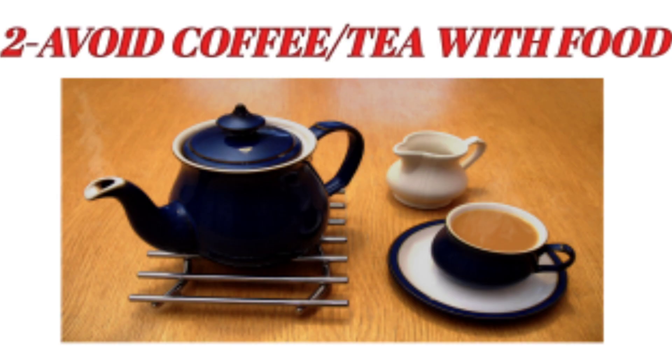Second, avoid coffee and tea with your meals. When we drink coffee or tea, iron is not properly absorbed in the body. Tea and coffee contain caffeine, tannins, and polyphenols which restrict iron absorption. Research shows that tea can reduce iron absorption by up to 60%. So have tea and coffee separately, not with meals.